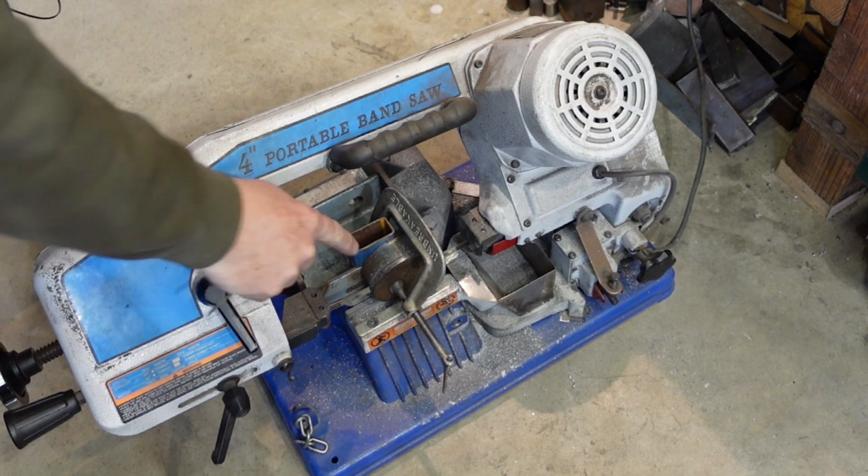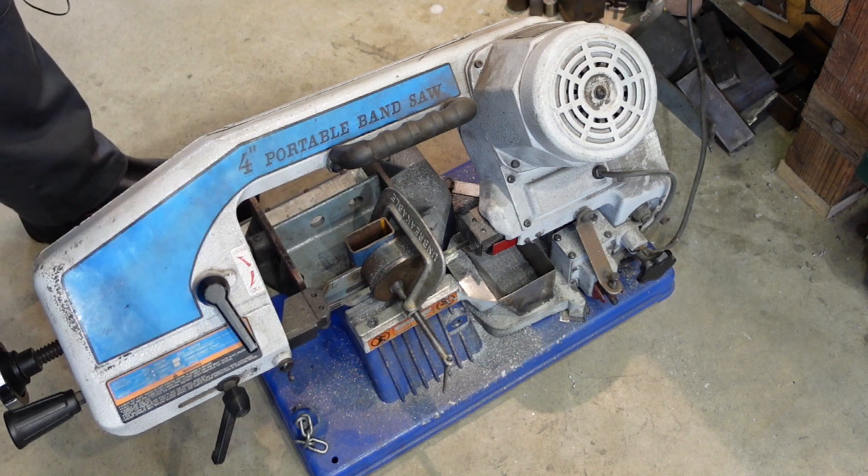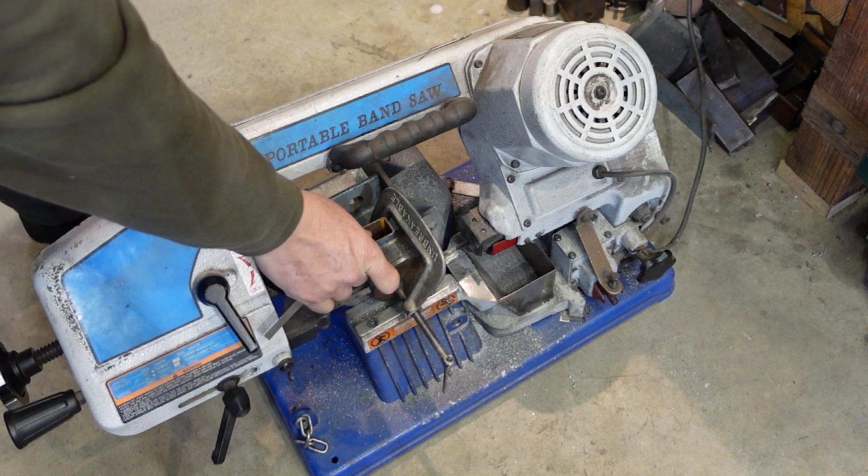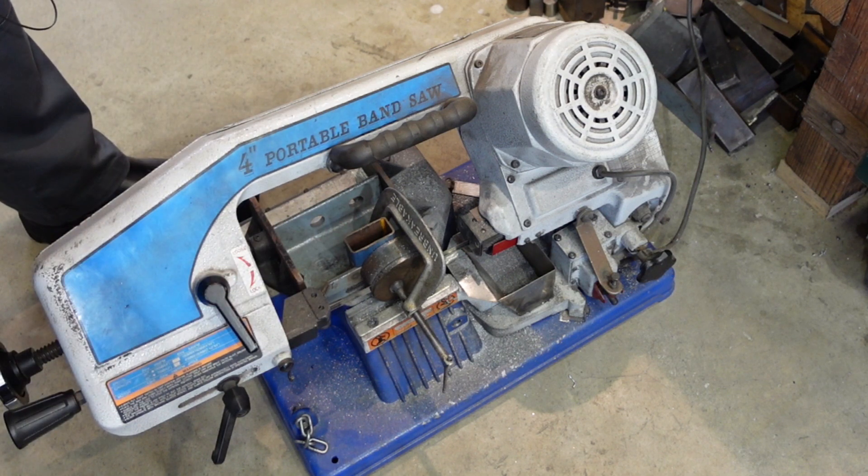I'm taking a short piece of material off this stub. This is a setup that I detail in my bandsaw tips video, but this is how I start when I've got a slightly thicker disc that's not coming out of sheet - it's coming out of a stub end of a bit of round bar stock.